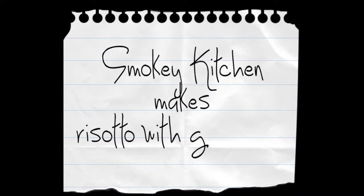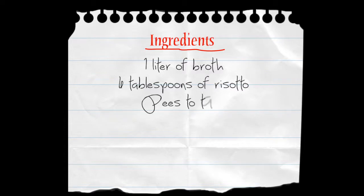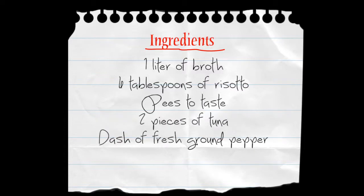Smoky Kitchen makes risotto with tuna. Today's ingredients are 1 liter of broth, 6 tablespoons of risotto, peas to taste, 2 pieces of tuna, and a dash of fresh ground pepper.